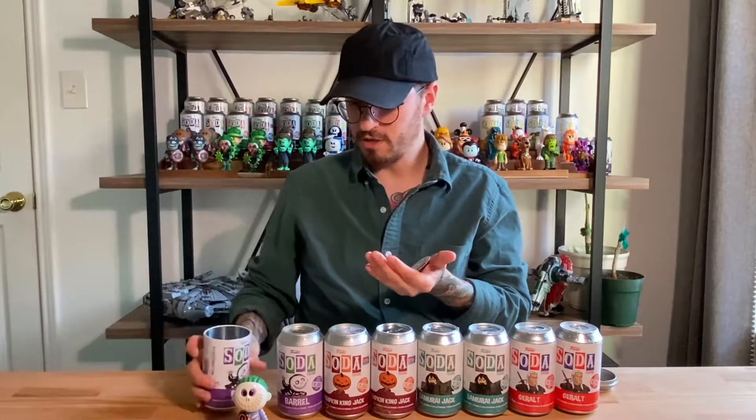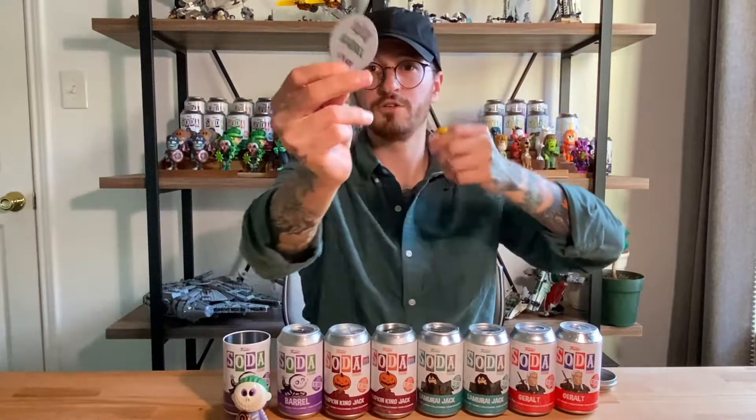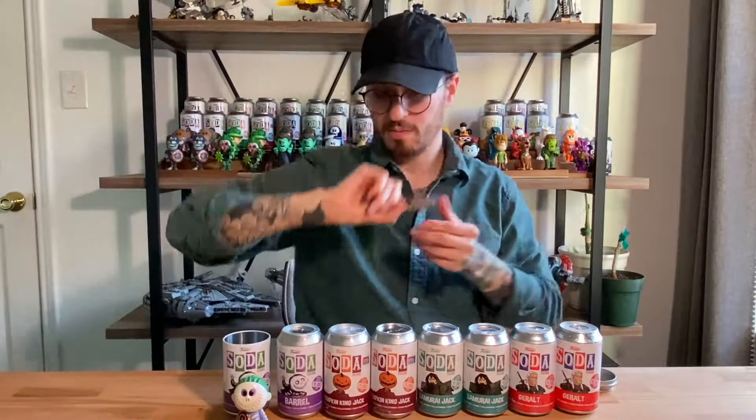Yep, there you go — here is the Pog. I love that. It is one of 8,400 pieces. Perfect.